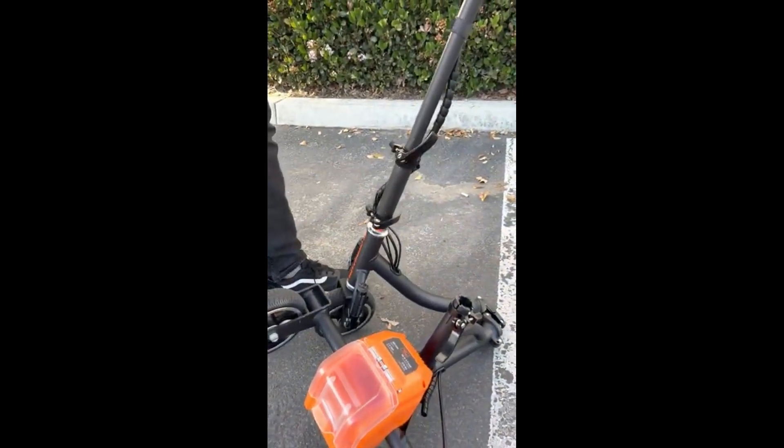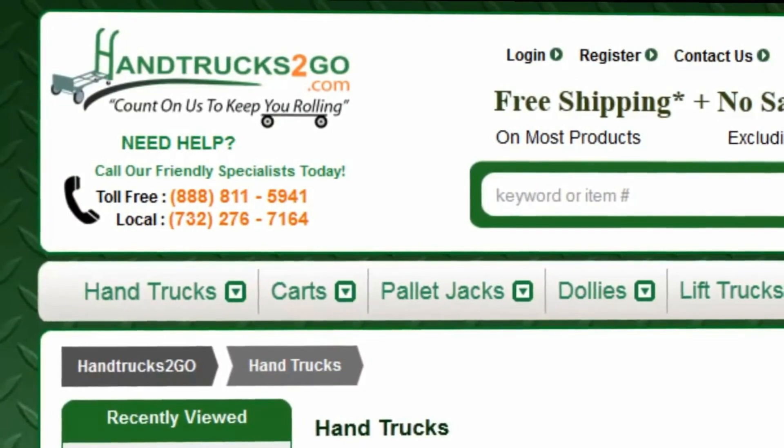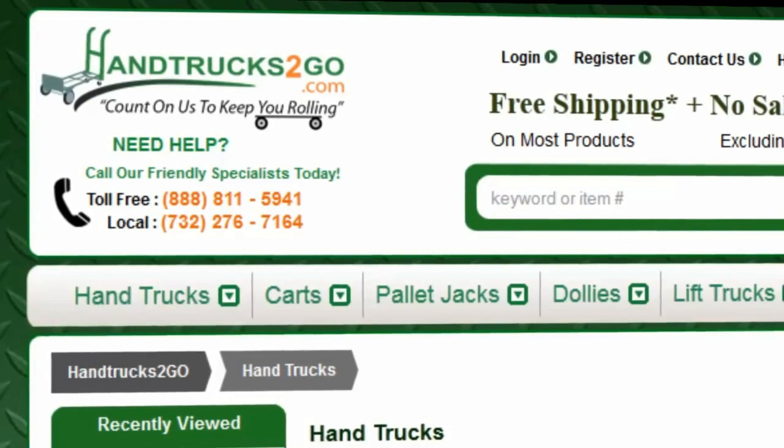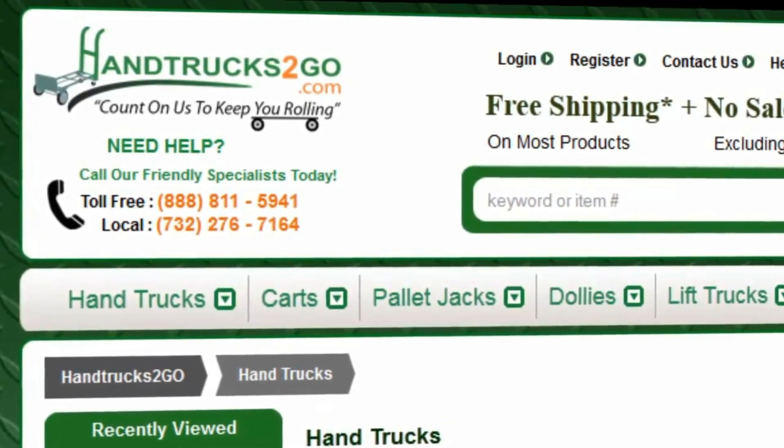Just like that, and now it turns together. If you have any questions please feel free to call us toll-free at 888-811-5941. That's it for now — this is Bob again, thanking you for stopping by handtruckstogo.com and wishing you a great day.